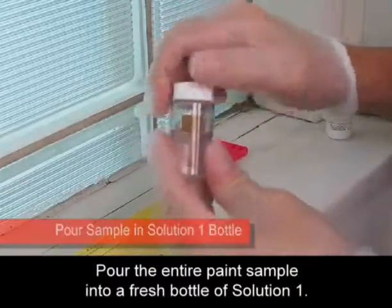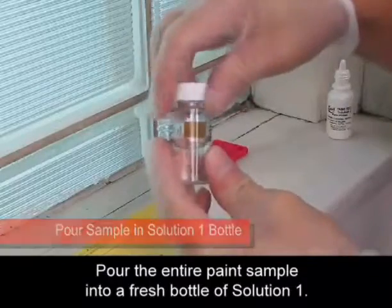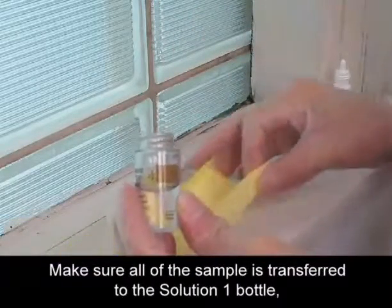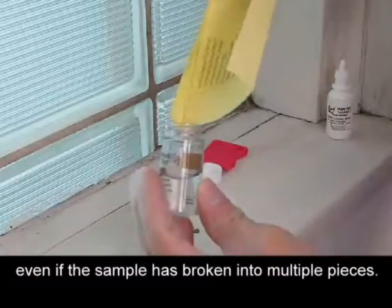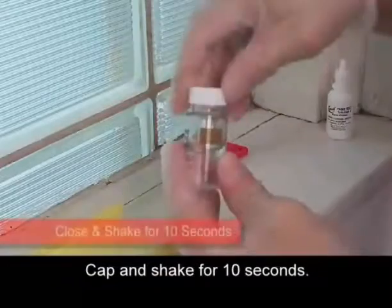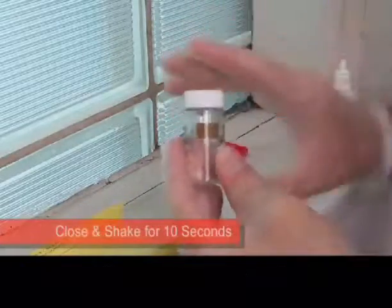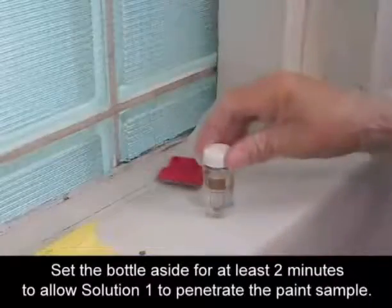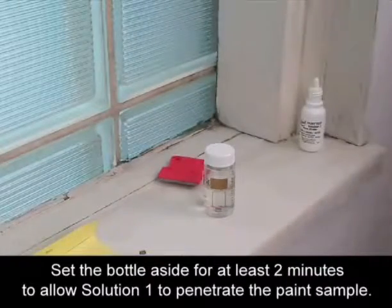Pour the entire paint sample into a fresh bottle of Solution 1. Make sure all of the sample is transferred to the Solution 1 bottle, even if the sample has broken into multiple pieces. Cap and shake for 10 seconds. Set the bottle aside for at least 2 minutes to allow Solution 1 to penetrate the paint sample.